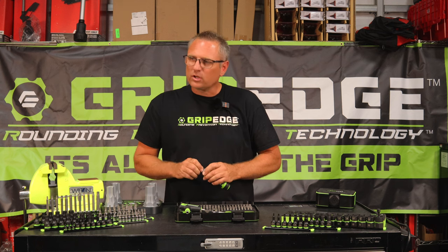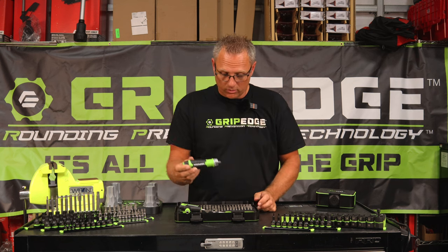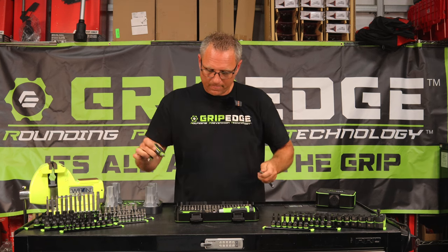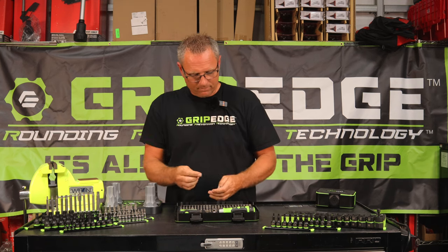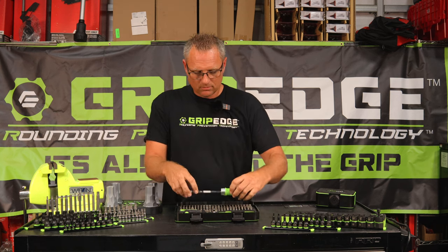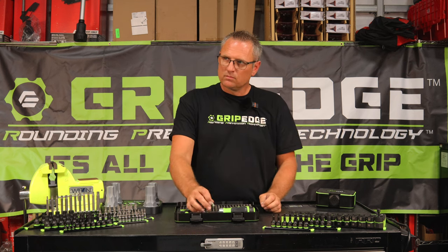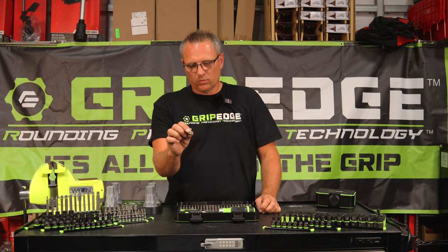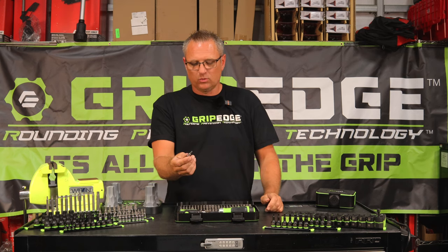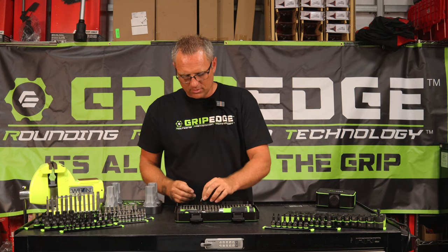If you need your screwdriver to be a little bit shorter, one of these bits actually fits inside of it. One thing I will say though — I did have a customer do that — you have to make sure the actual fastener you're using is the right size. A 4mm can slip down in there, so it has to be bigger than the hole or it will get stuck. We've had that happen. If you're going to do that, you might want to use this little adapter — it's a quarter inch all the way to a hex — so you can put it in your regular ratchet or Milwaukee ratchet. It has a detent ball so you can push to break it apart.